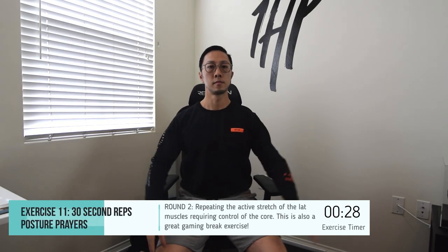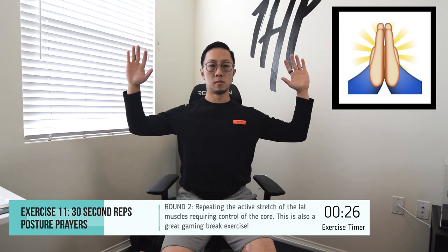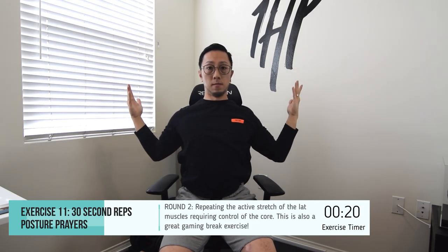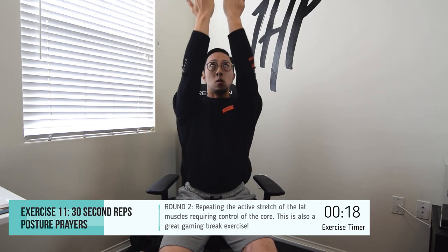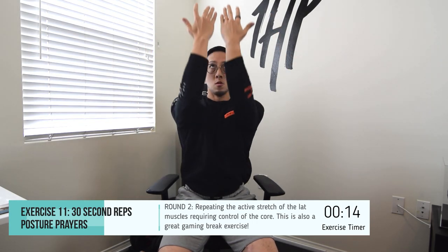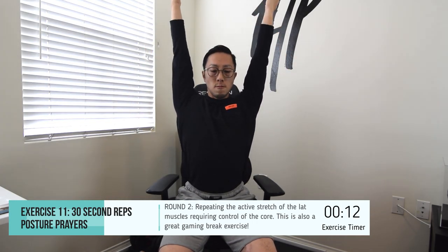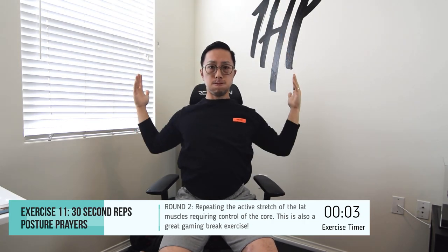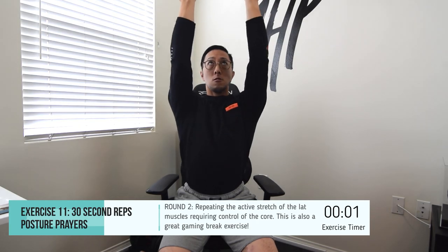This is round two of the posture prayer, and it is one of my favorite exercises because we are challenging core stability while also actively stretching our lats. Our lats often get stiff because we don't utilize our available range of motion very frequently as gamers sitting, keeping our arms down next to our side. Perform for 30 seconds and make sure you maintain your lower back straight and maintain the brace of your abdomen throughout movement.